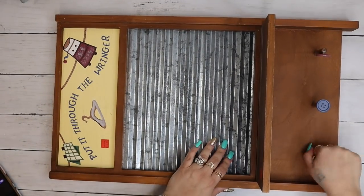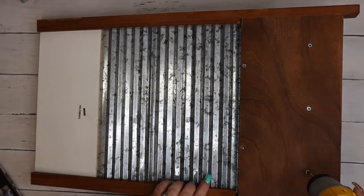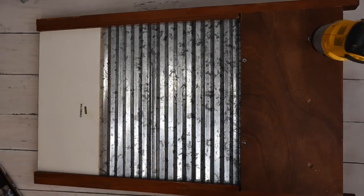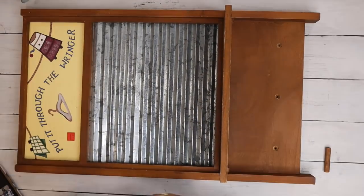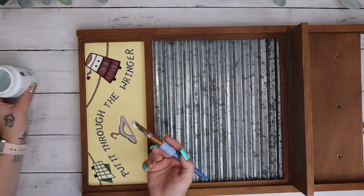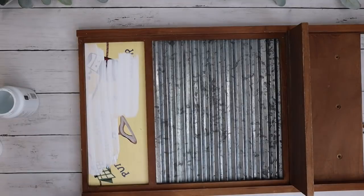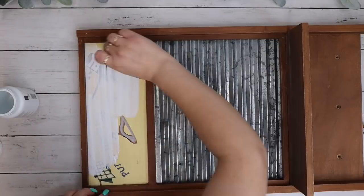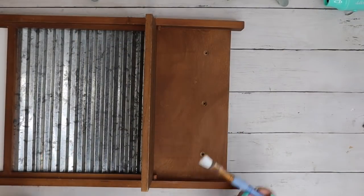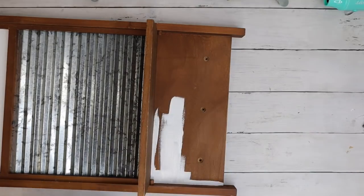Moving on to this washboard — this might be my favorite one. I start off by taking the stickers off as well as the decorative buttons on the hooks on the front. I then take my drill and remove the hooks, which turned out to be screwed in from the back, not just glued. I go in with my white Waverly chalk paint and give the top part two or three good coats, drying the coats in between, because if they're not fully dry the new coat will pull up the previous one.